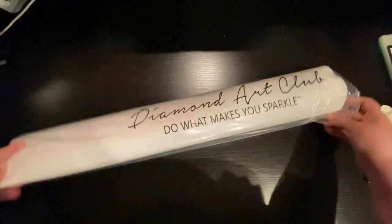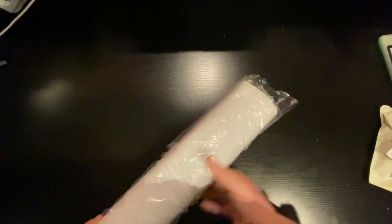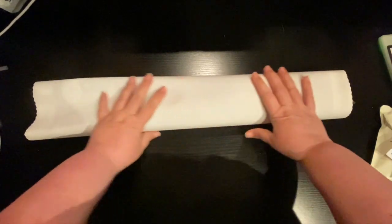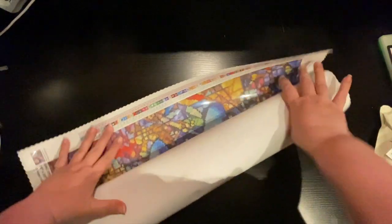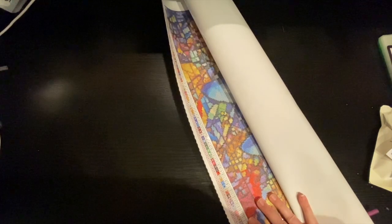So let's open up this Diamond Art Club — "do what makes you sparkle." There you go. It's got its patent back — it feels like velvet on the back, so amazing. And this, oh my gosh, has 67 different colors.